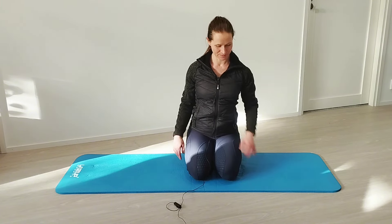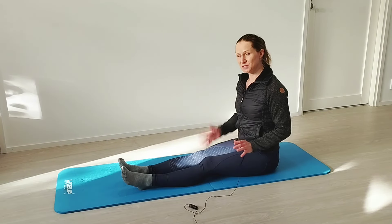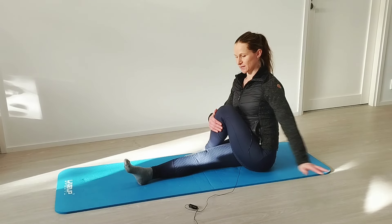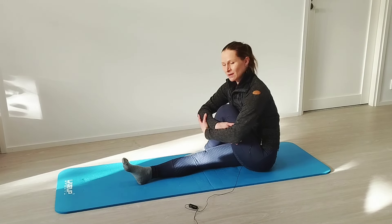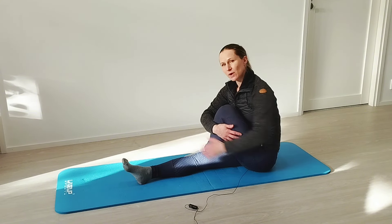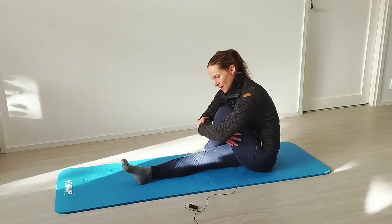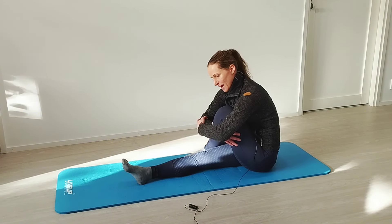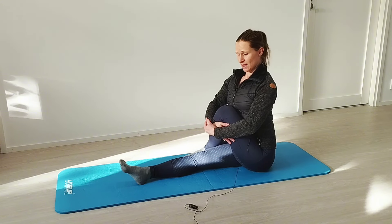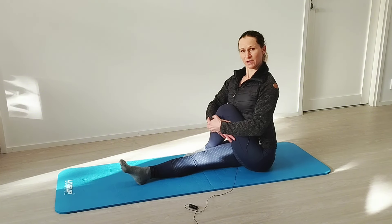Our final exercise for this video is going to be a dynamic glute stretch. The other leg is going to be straight and the other one we're going to cross like this. Now hug your leg and first you can really slump down — let your back round a little bit, breathe in. And now when you're breathing out, really stretch yourself tall, straighten your back and pull your knee towards your body.